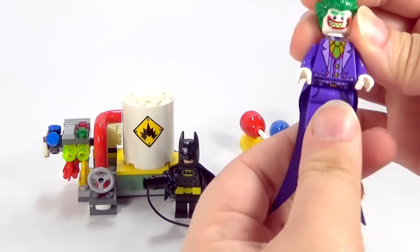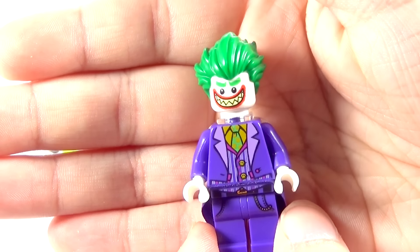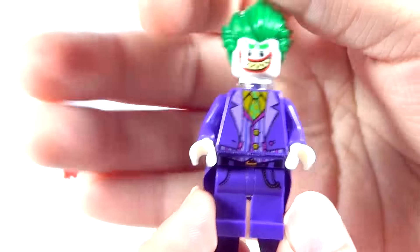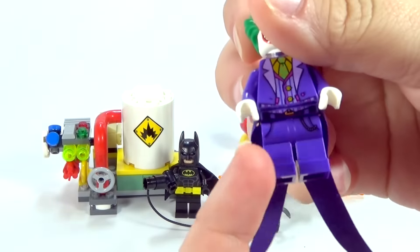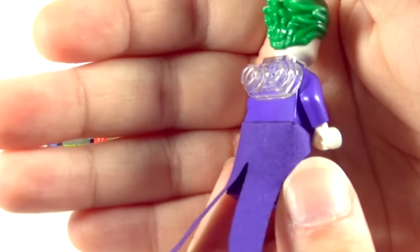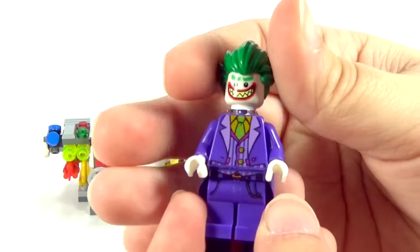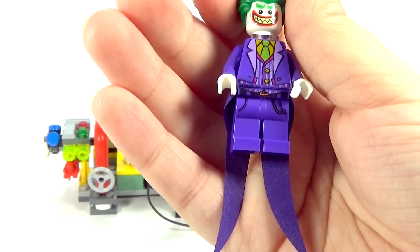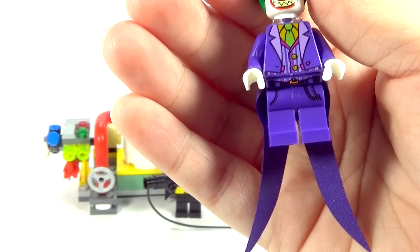So here is the Joker minifigure that we get in this little set. I think it is really cute. I like the suit jacket especially, with the really long coattails like this — I think it's cool. It goes in at the waist basically; it's not the full length jacket or anything, but you have these super long coattails for him, which you could technically take off and use on most versions of the Joker because he often wears a purple jacket.